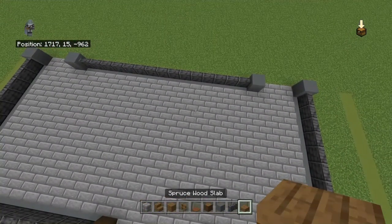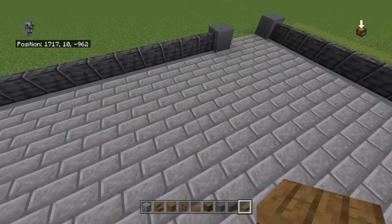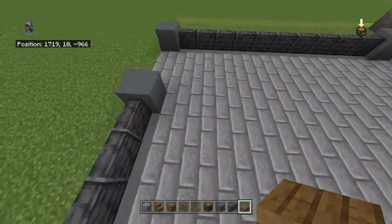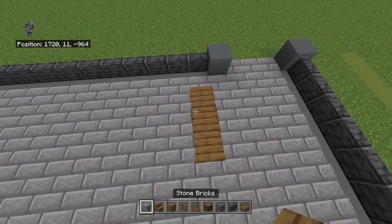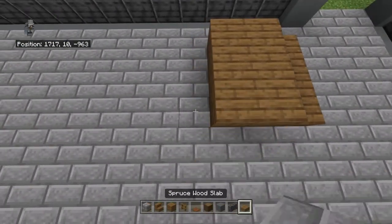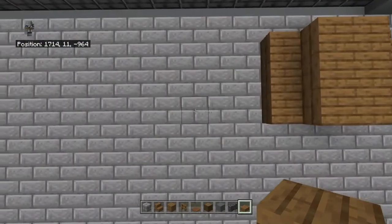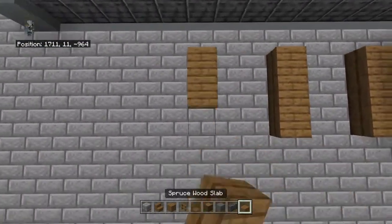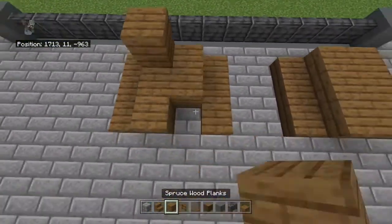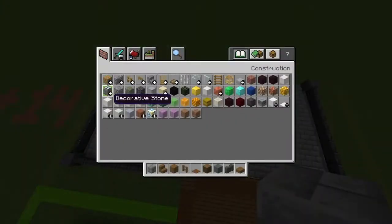For picnic tables: place three spruce wood slabs — that'll be the right side. Bring each slab left with two spruce wood planks, then a spruce wood slab. That gives you a picnic table shape. Do as many of those as you'd like.